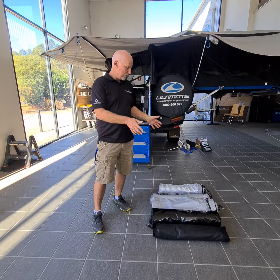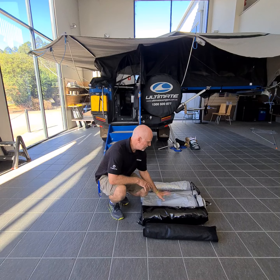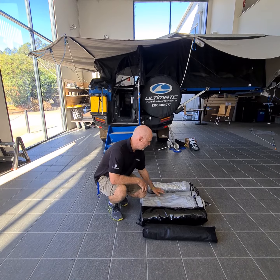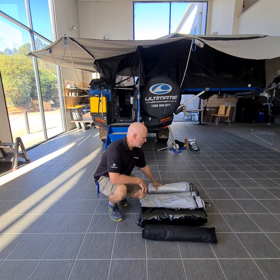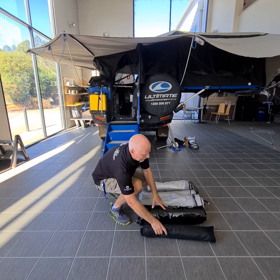If you look down here, you'll see I've got my ensuite top, my ensuite floor, this is my side awning, this is my rear awning, and this is my rear mesh awning. All these are rolled up for a very good reason, and I'm going to show specifically the top part of the ensuite.